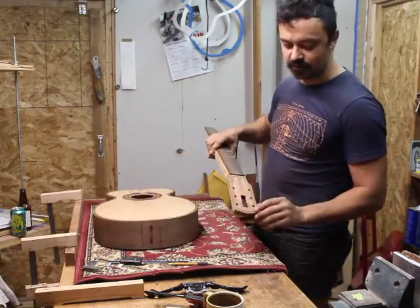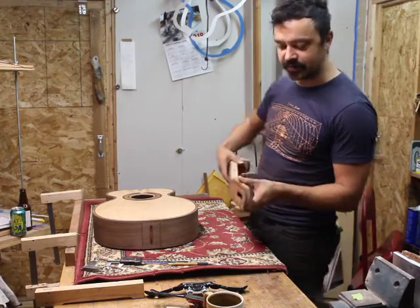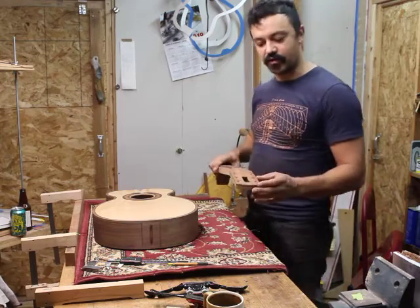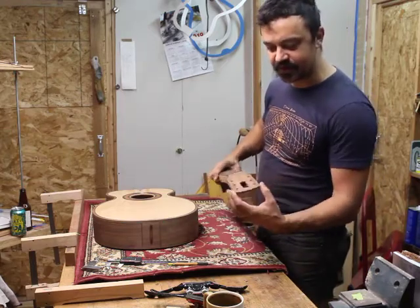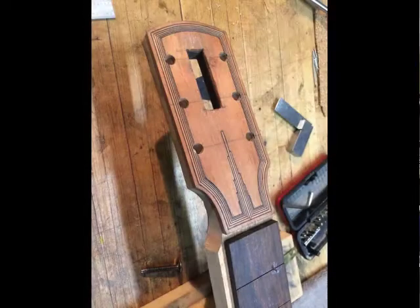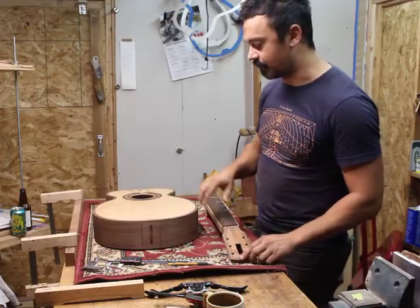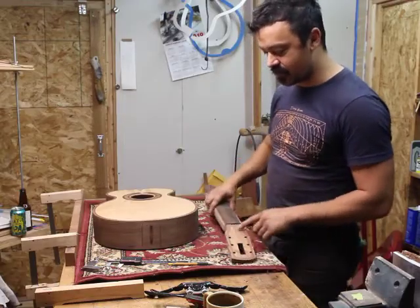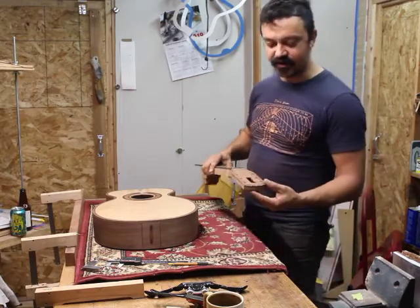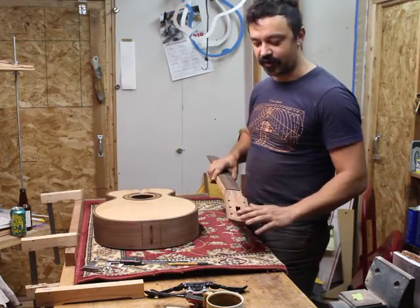I also did some violin-style purfling around the headstock after I veneered and shaped the headstock. I say violin-style because this section around the edges that kind of looks like binding is actually just part of the veneer. I cut a channel offset from the edge to inlay this multiline purfling — it's the same purfling as the body of the guitar, a little bit of extra decorative element. I cut this hole in it, sort of a sculptural element. I still need to do a little bit of shaping work on that.